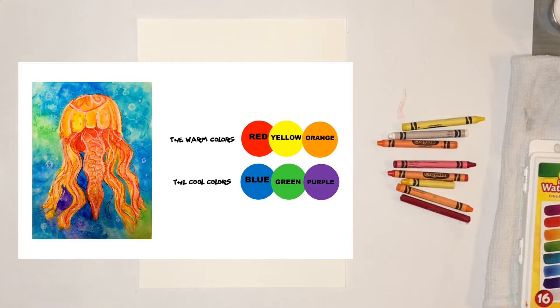Before we begin, let's talk about our two color families that we will be using: the warm colors and the cool colors. Our jellyfish uses our warm colors — red, yellow, and orange — while our background uses our cool colors — blue, green, and purple. By using these two color families together, we will create nice contrasts in our paintings.